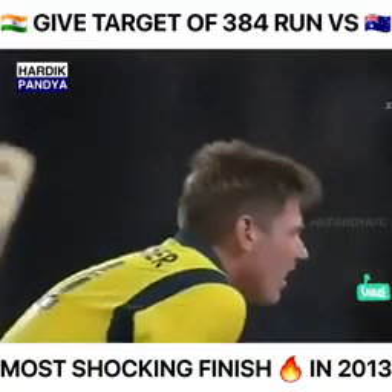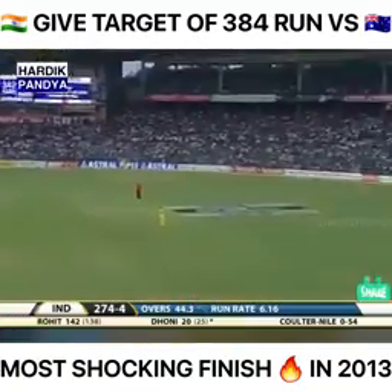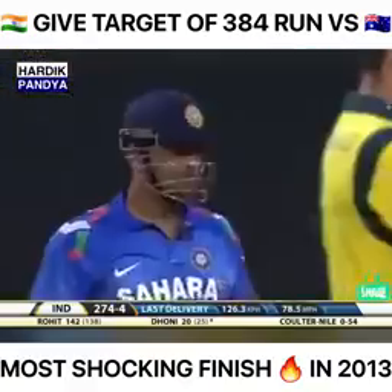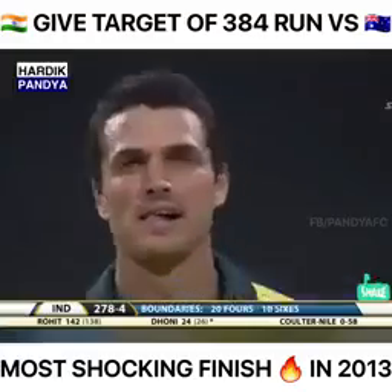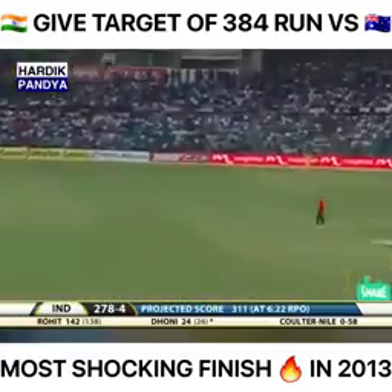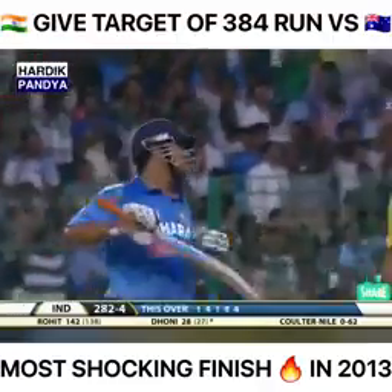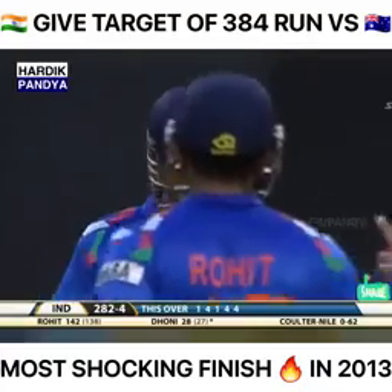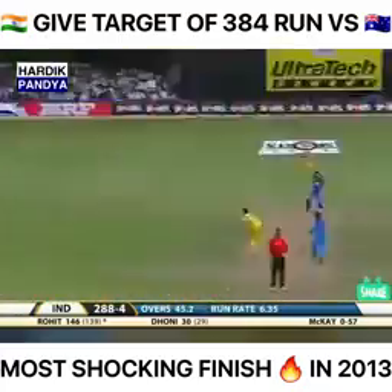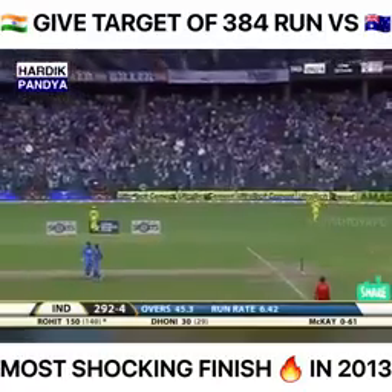Such a good fielder. Rohit pulls one — bounces over the rope for four. Pulls again; this time the placement is once again excellent from Rohit, much more controlled. He finds the gap on the off side, giving himself room, and brings up the 150.